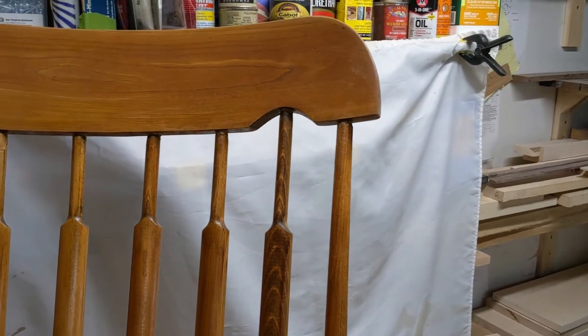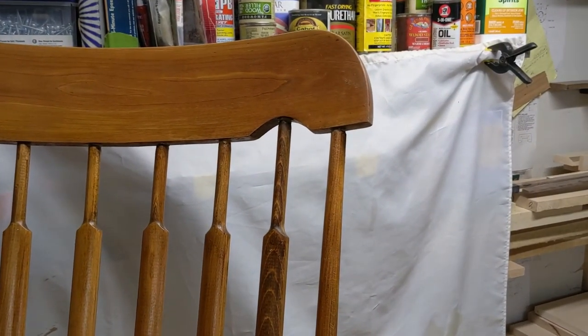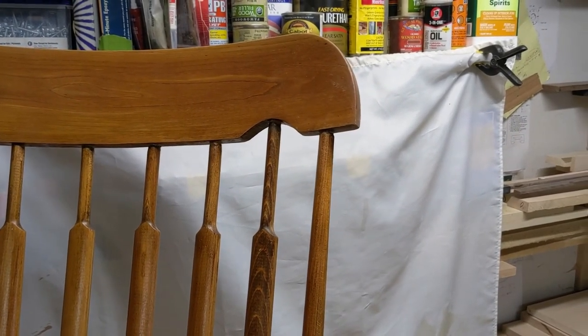That's your test for today. I would love to see your answers and get more shop talk going on this. It's an interesting project. Bye for now.